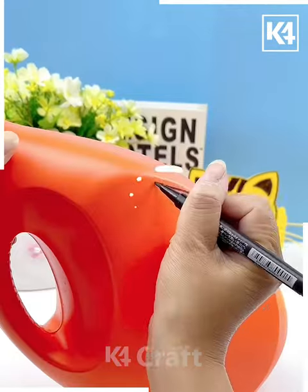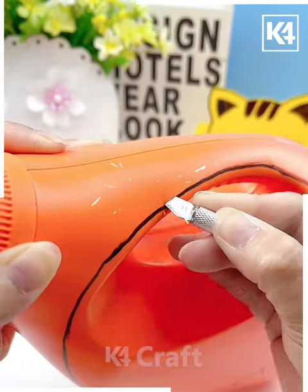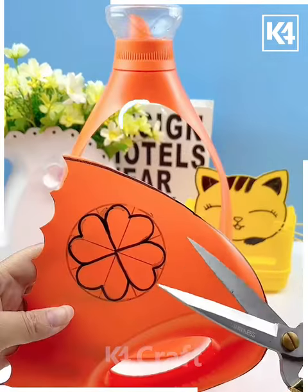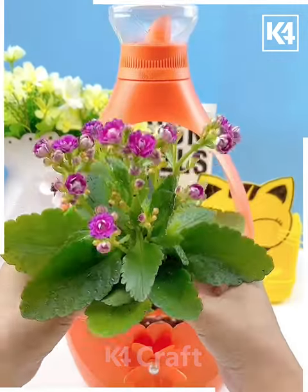Next we are taking an empty can and then cutting it out by this design. Just do this carefully, follow the steps. It is very easy to make. After that we are giving it a design of flower and then cutting it out and it is ready — a cute flower pot.